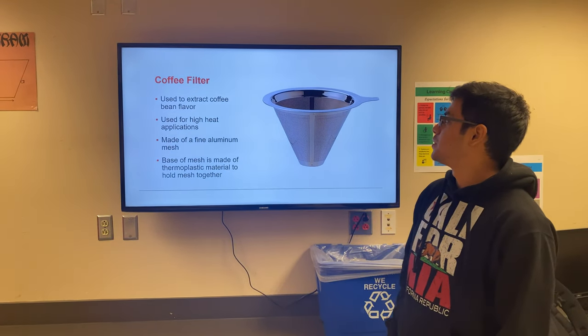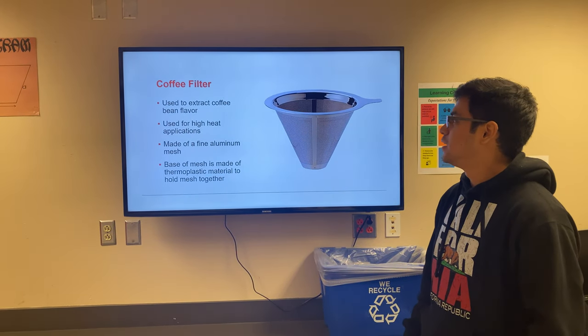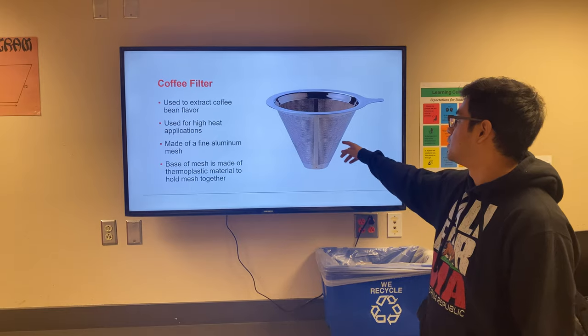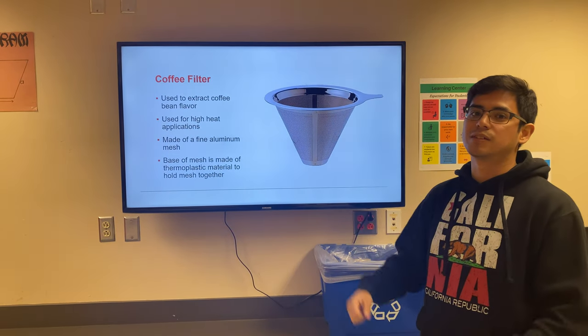The next component is the coffee filter. The coffee filter is used to extract the coffee bean flavor from the actual coffee beans and it's also used for high heat applications — not as high as the oven tray but significantly higher. It's made out of a fine aluminum mesh and the base of the mesh is made out of a thermoplastic material that is used to hold the mesh together.